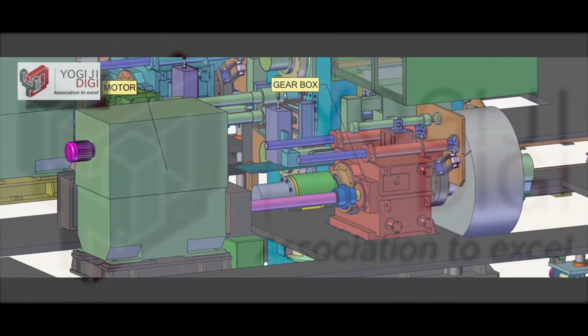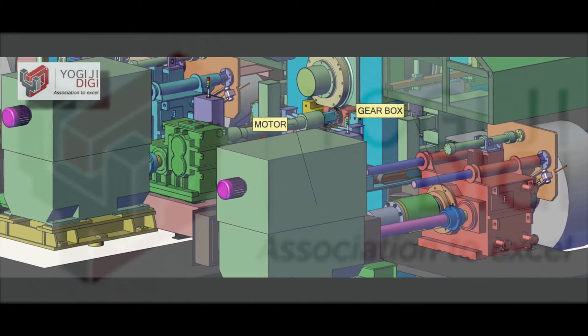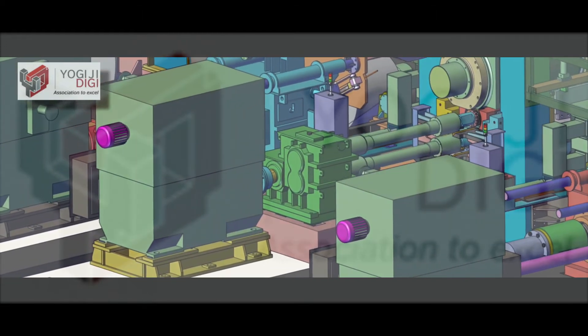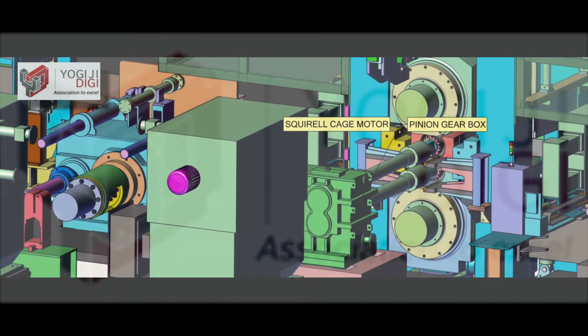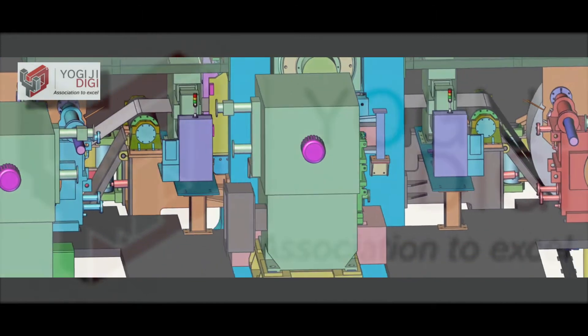The mill is driven by the latest version of highly sophisticated AC drives. These drives use IGBT active supply units which ensure low harmonics and a unity power factor. Both the current and voltage harmonics are limited within 2 to 3 percent, thus no additional power factor correction equipment is required.